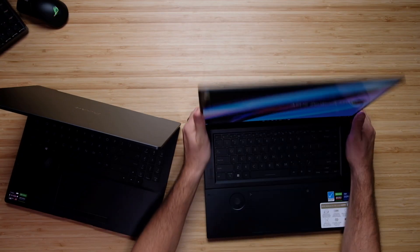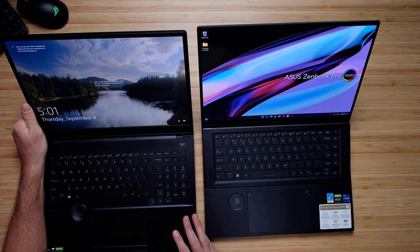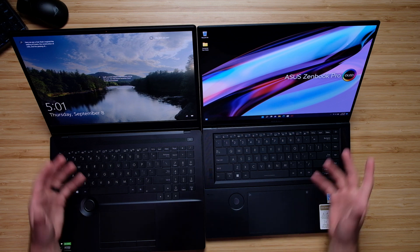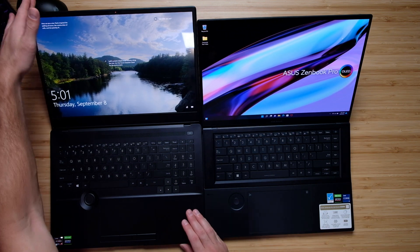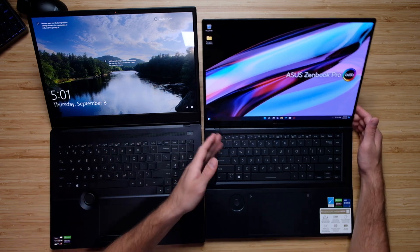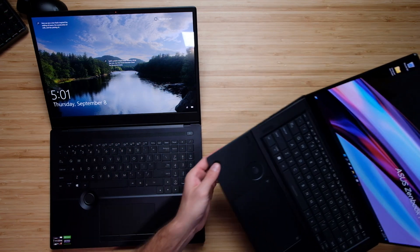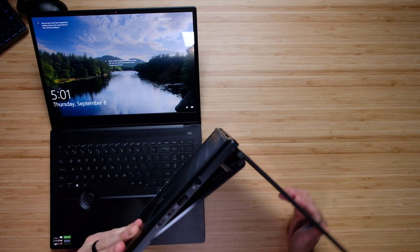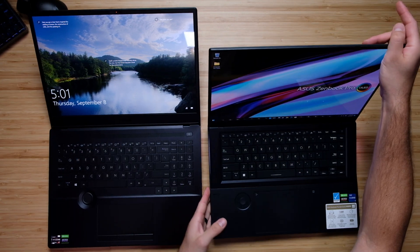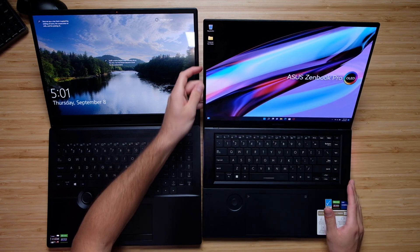They both have 16-inch OLED displays, so there are no issues there. They're going to be the exact same size, they're going to be glossy screens, and they both look great. However, the StudioBook opens up a little bit farther than the ZenBook does, because of the way that the keyboard rises up on the ZenBook — it stops the screen from opening as far as the StudioBook.